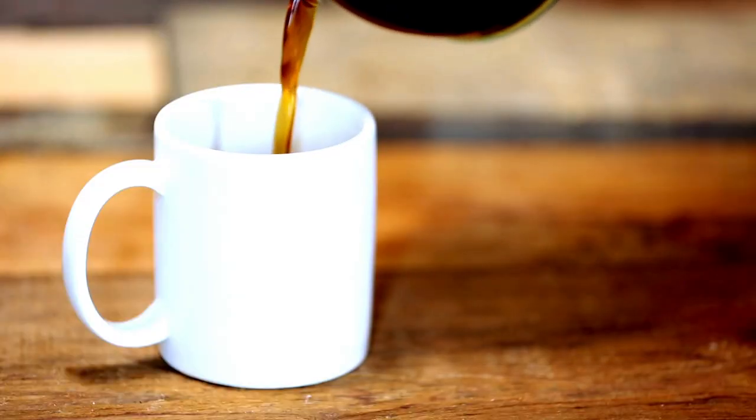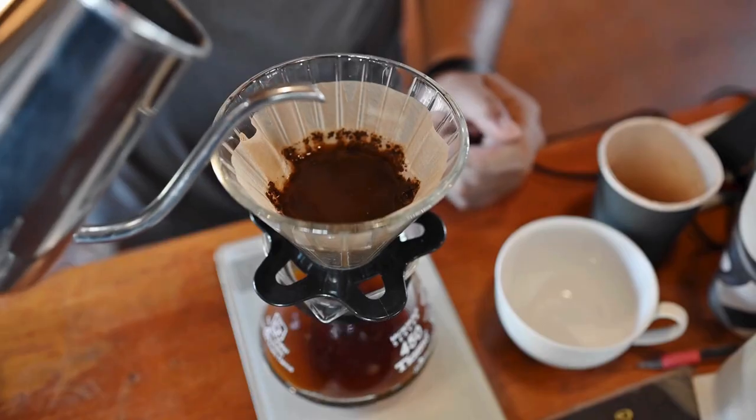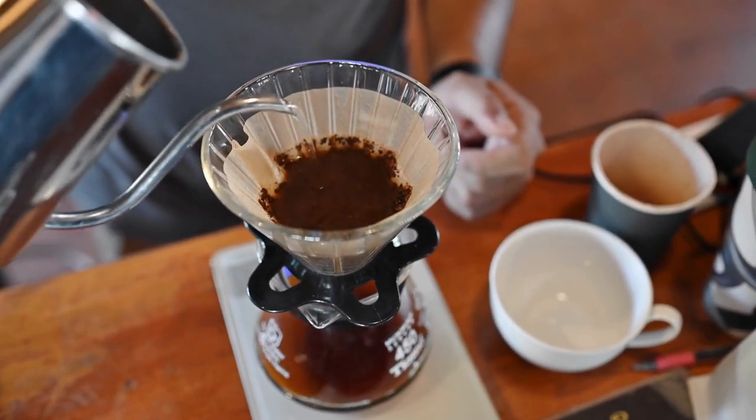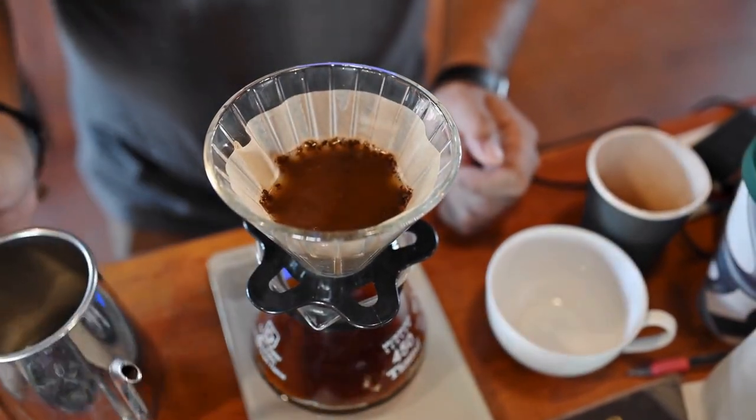When it comes to coffee, we all know the classic cup, right? A standard one holds about 8 ounces or 240 milliliters. But hold on, when we toss in the term mug, things get interesting.